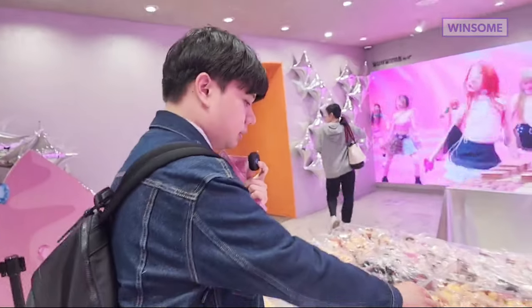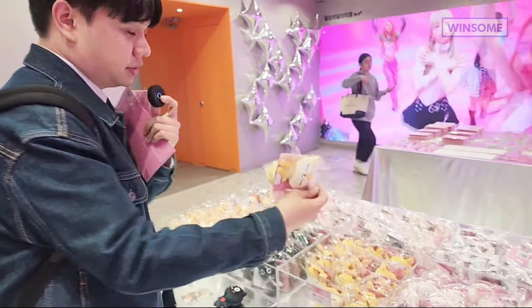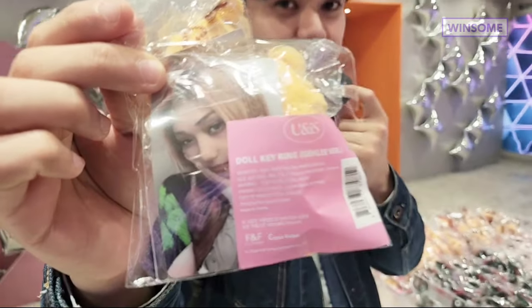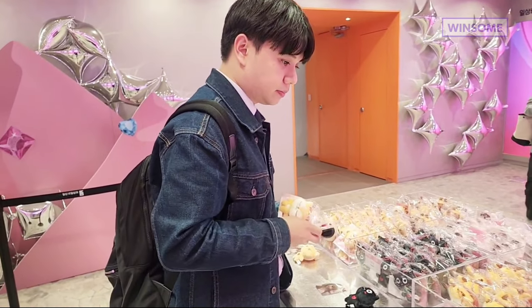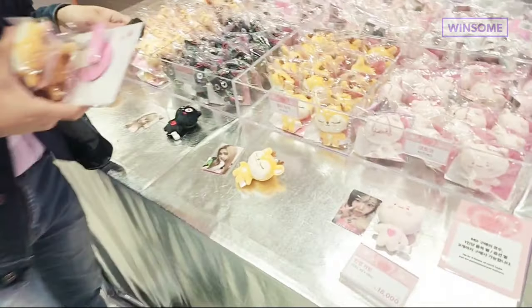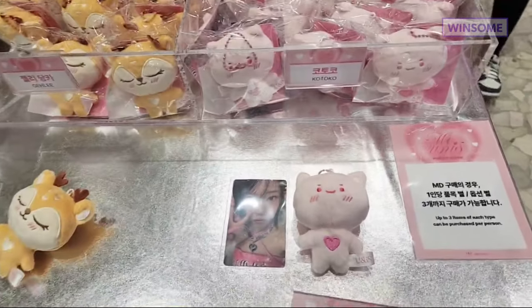This one is Kotoko, then Jelly is the sleepy deer — I'll also get two of these. With a photo card, you can see Nana's black cat over there.